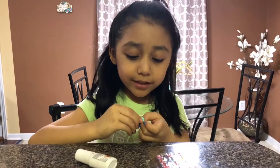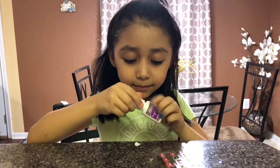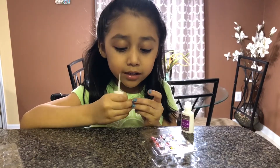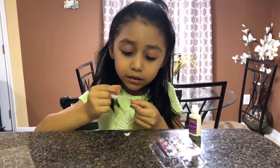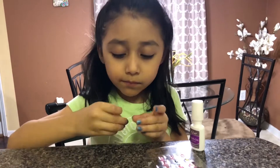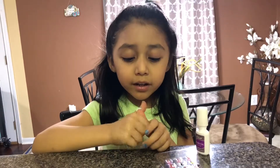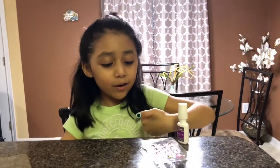So this one fits, so I'm gonna glue them on. And then after you're done putting them on, you press down and voila — one done!